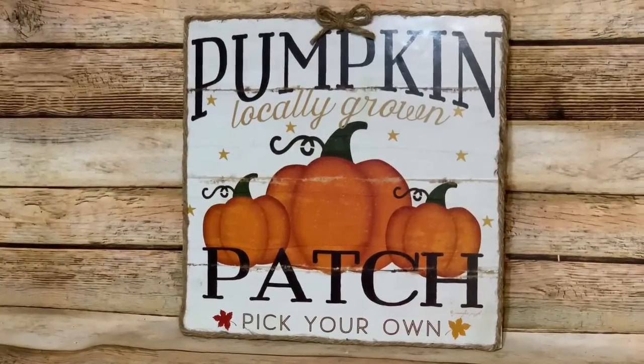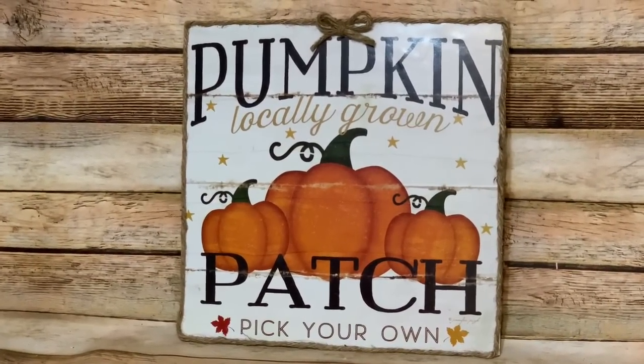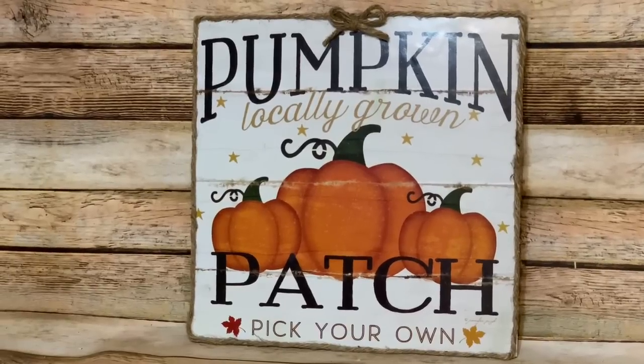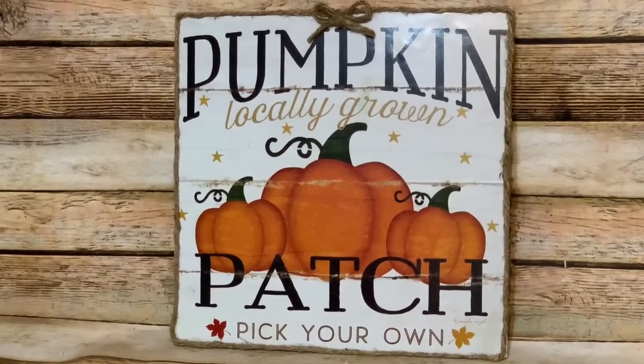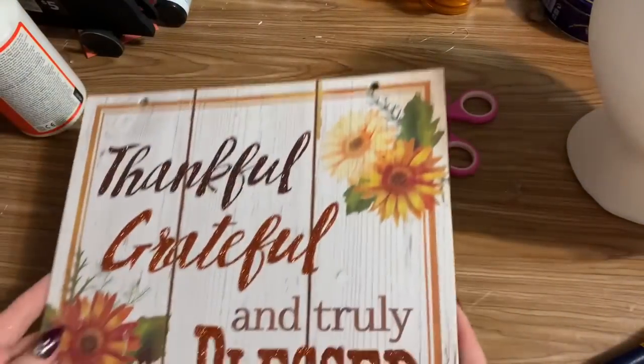Hey y'all, welcome back! In this video I'm going to show you how to make a wreath sign using the farmhouse calendars from Dollar Tree. Stay tuned, I'll show you how to make it — let's get started!